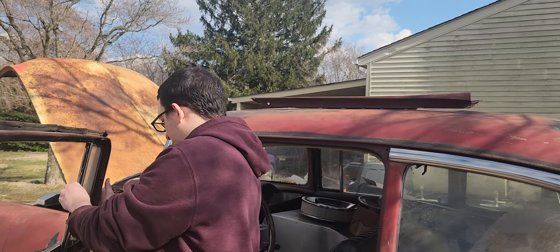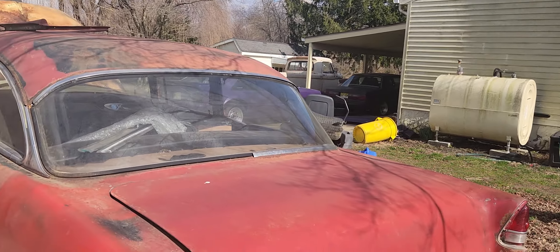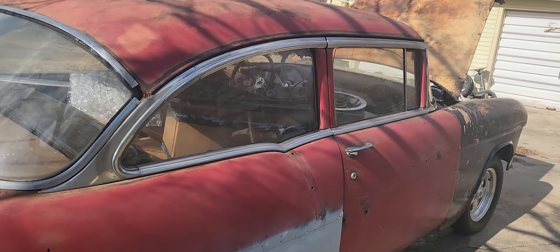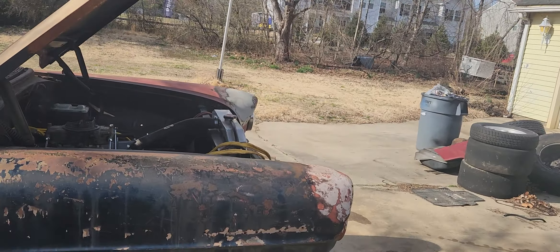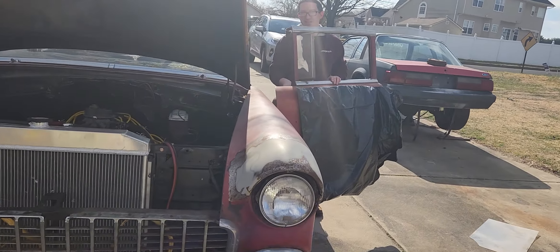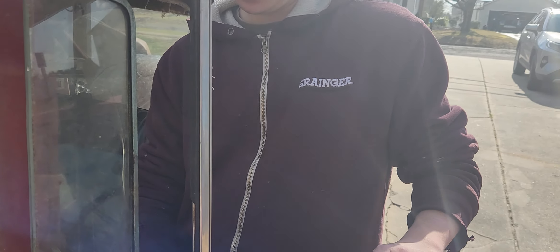Two-Lane Blacktop didn't get 20 miles to the gallon, but people appreciate cars like this. Whether they're done up prestige or doctored up, they're a piece of history. It's a '55 Chevy, and whether you're a Ford guy, a Mopar guy, or a Chevy guy, we appreciate this old car because it definitely holds a lot of memories.